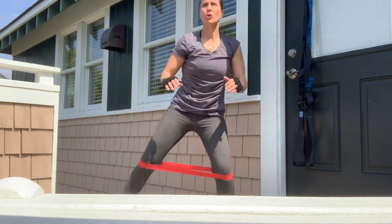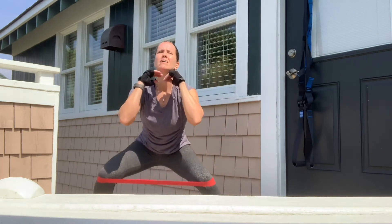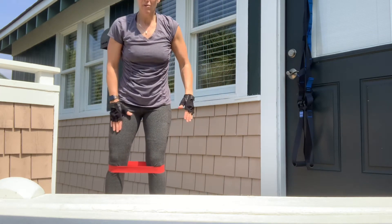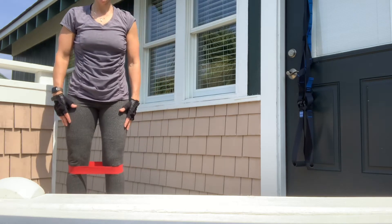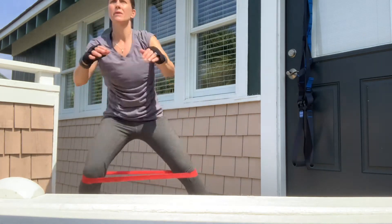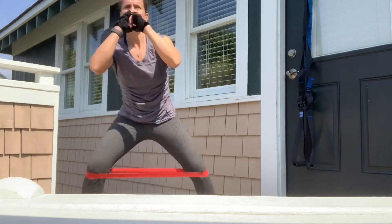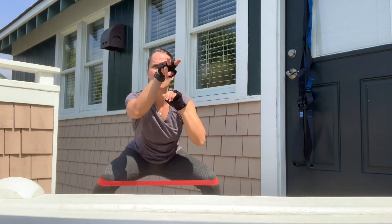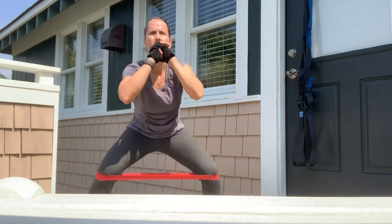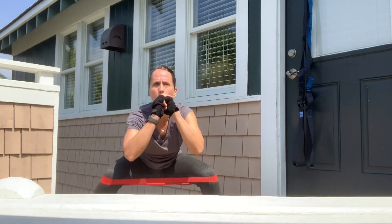Careful not to lean forward — we're going to sink straight down. Roll those shoulder blades, keep the shoulder blades pinned back. Two more. Now the right leg's going to be stationary and the left leg's the worker. Roll those shoulder blades back, eyes on the horizon. Push out through the heels, squeeze that booty at the top. Five more. Last one.